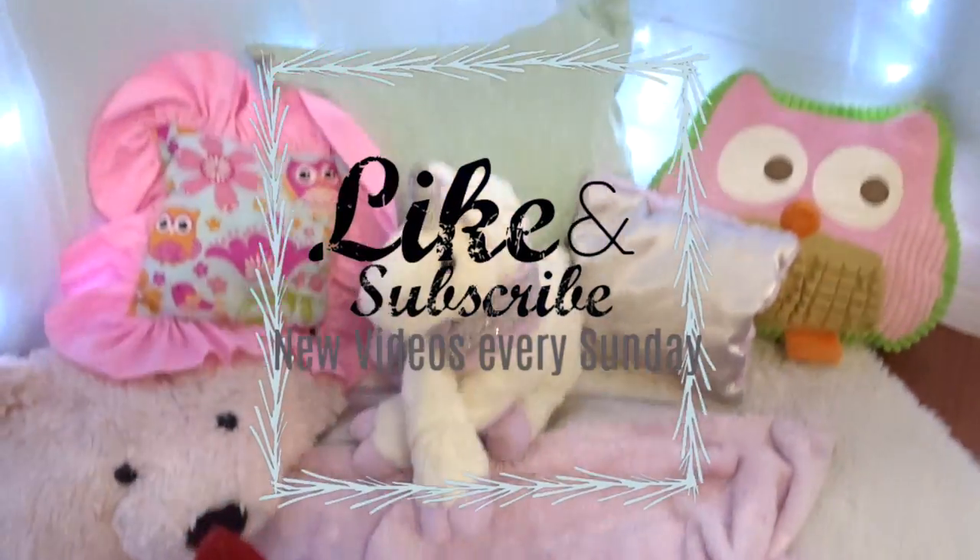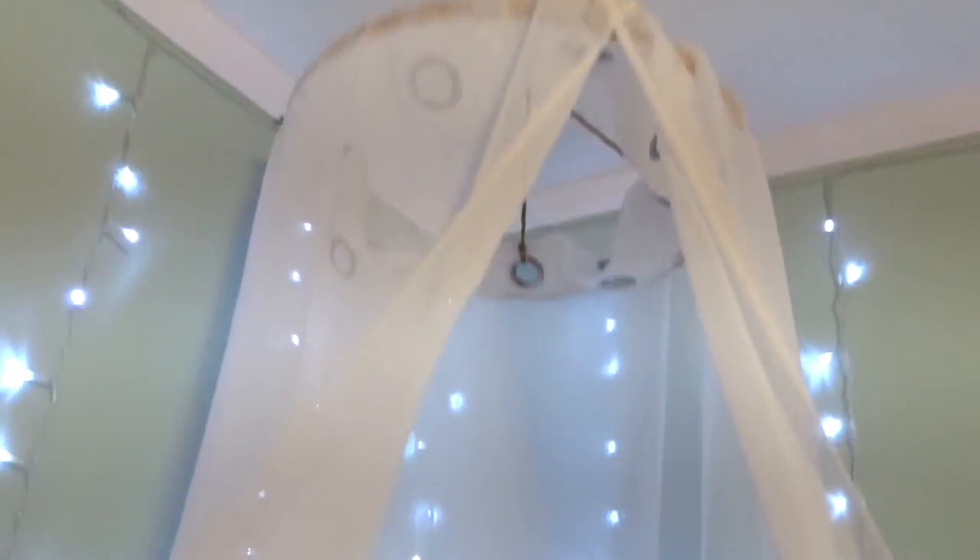If you would like to see more no-sew DIY projects, just give this a thumbs up to let me know. Thank you all so much for watching — I hope you enjoyed!